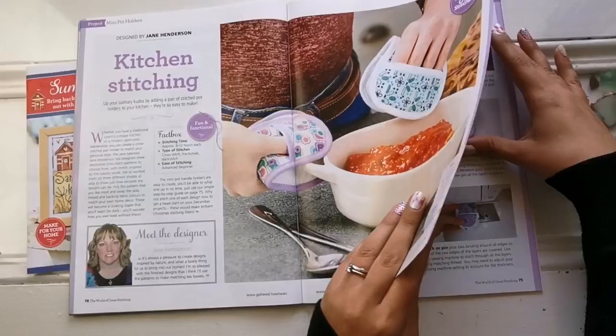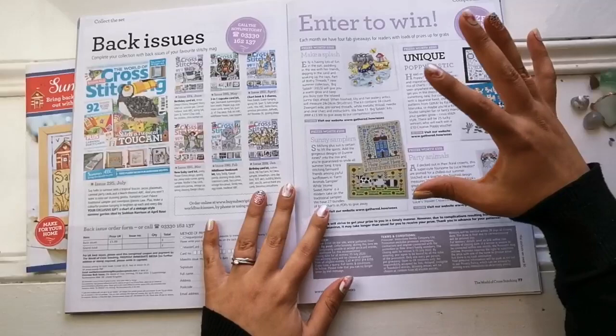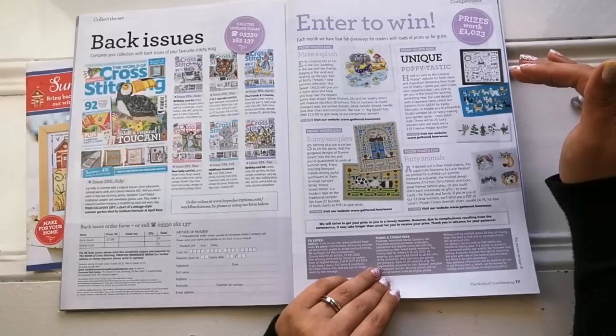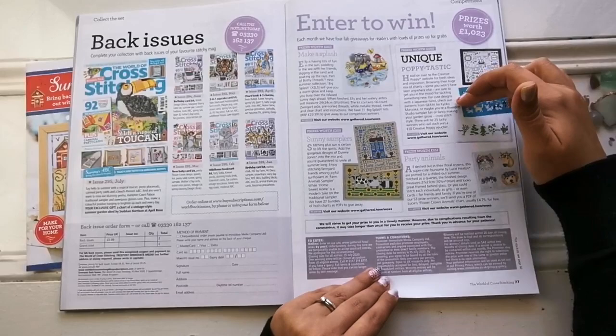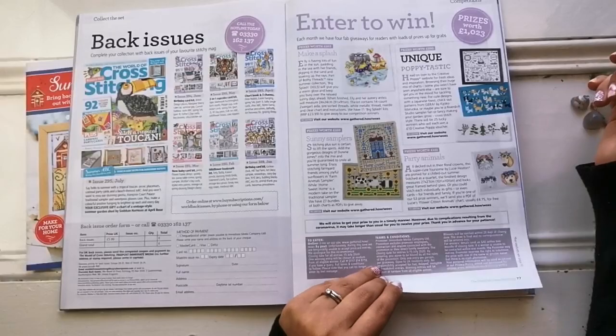Then we have the giveaway page where you can enter giveaways. This month they're giving away more Doreen Jones, Buffy threads, Creative Poppy — I actually just purchased from that website yesterday — and some more Lucy Heaton's. Gorgeous.